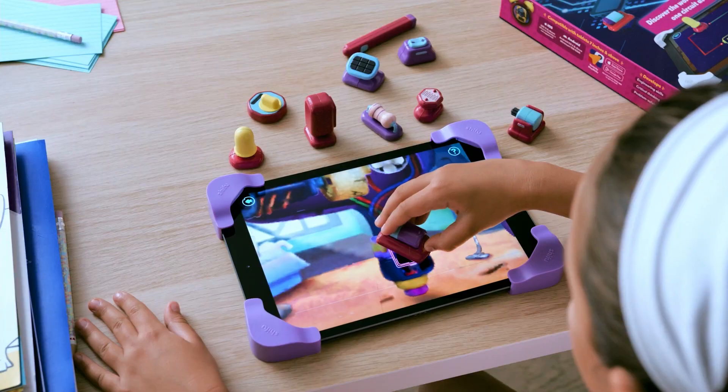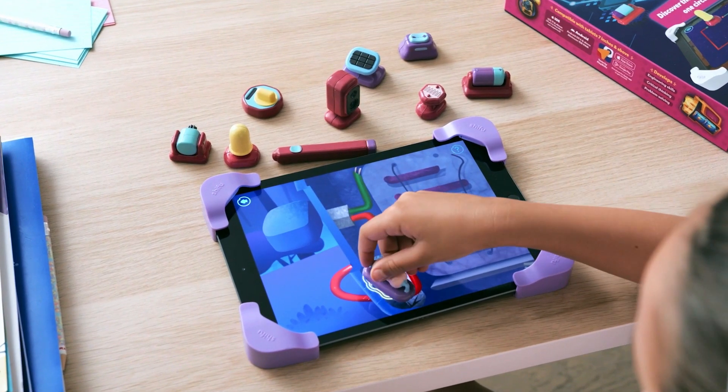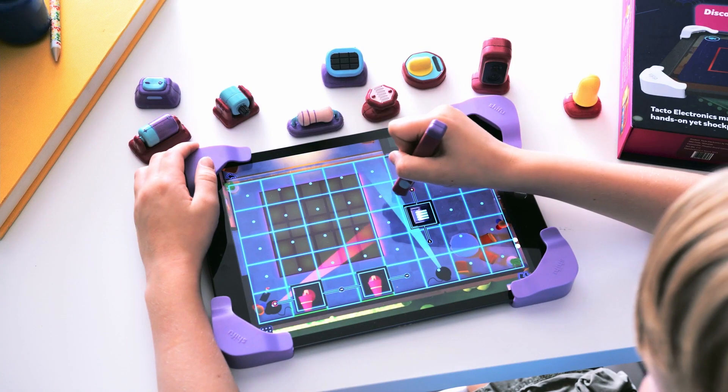Use real figurines to fix gadgets and gizmos on screen. Figure out resistors, batteries, LEDs.